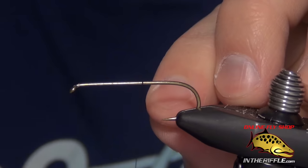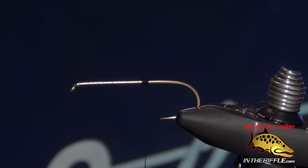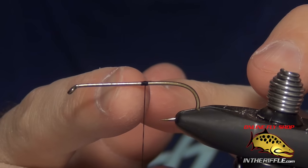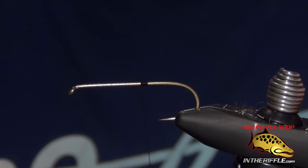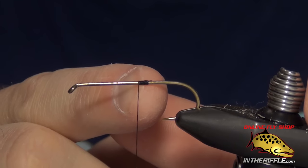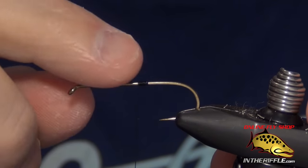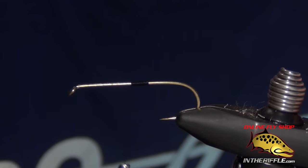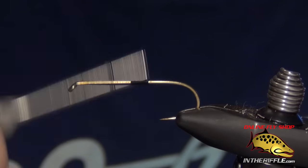The first thing you're going to do is start your thread behind or right on top of where you're going to tie. The idea is you want to leave a little bit of bare hook shank as you work your way forward. When we work our way forward, we want to tie our deer hair right on top of that thread. The bare hook shank does allow for a little bit more spinning and sliding.